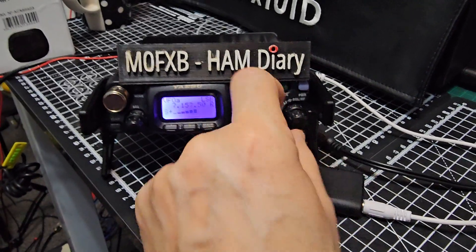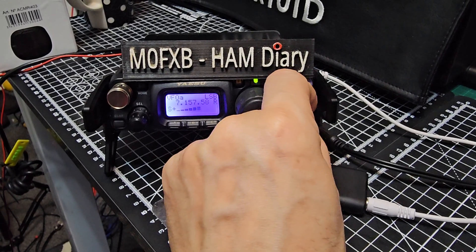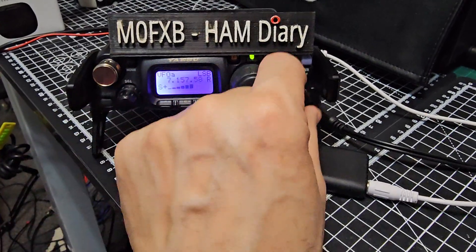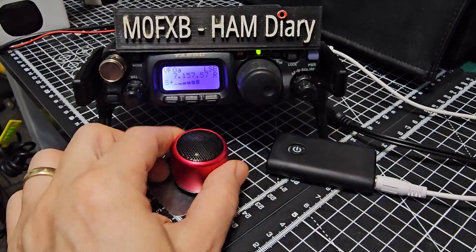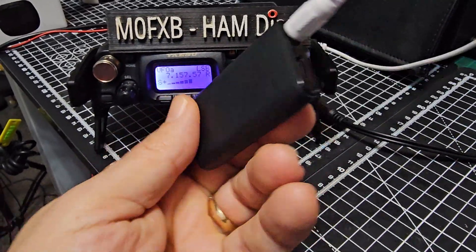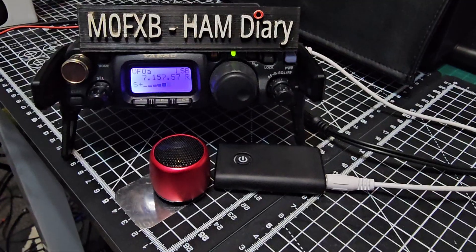You can control the volume in the normal way. It's such a small speaker it's going to distort, but you can buy a bigger speaker. I use this one a lot for experimentation — check it out.